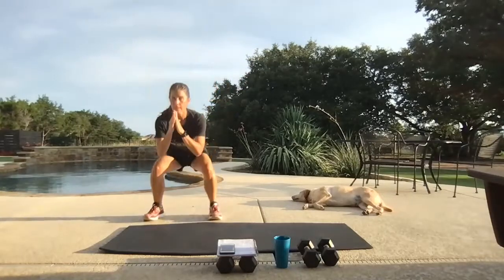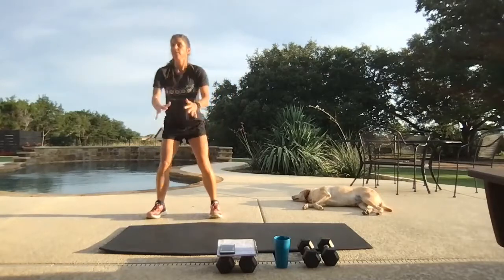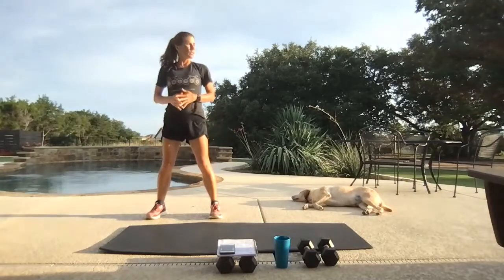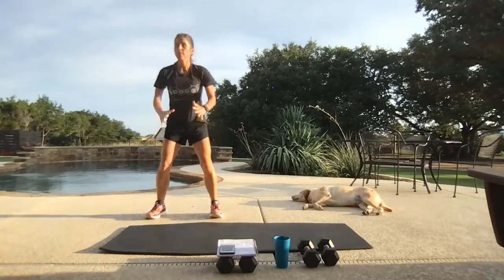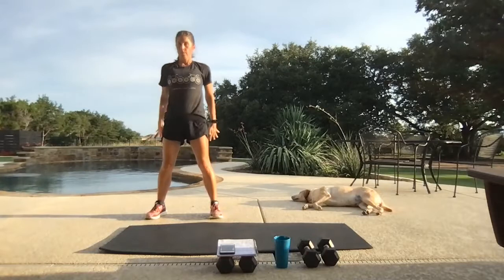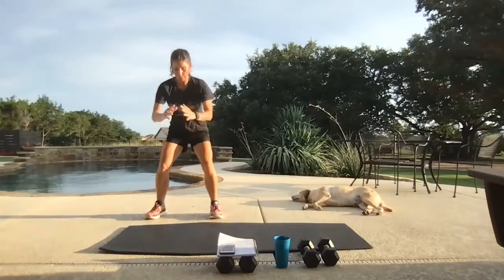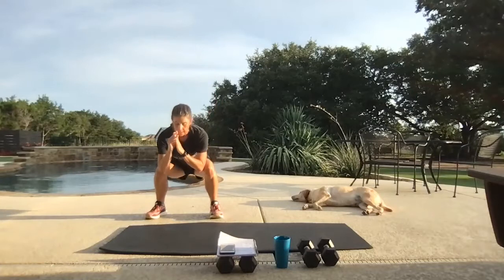Let's take squats. Weights in those heels — be able to wiggle your toes. Shoulders stay tall. Big full motion.